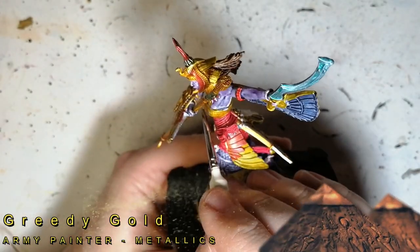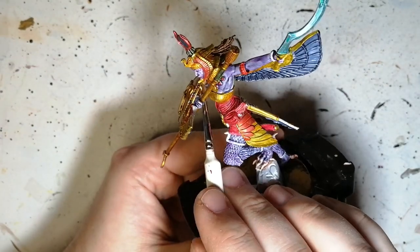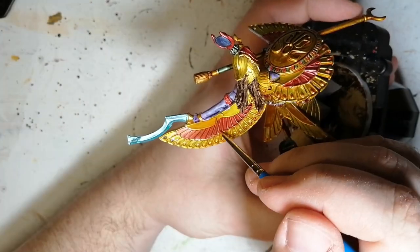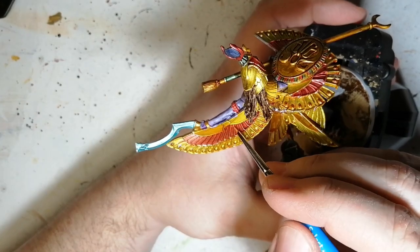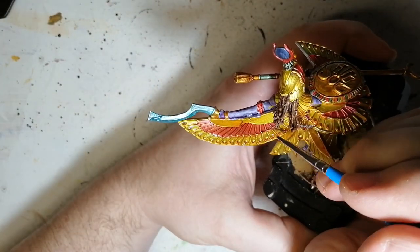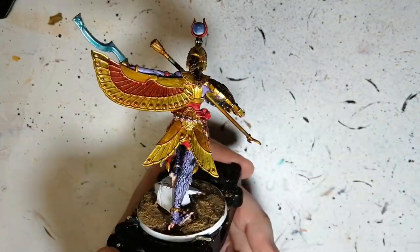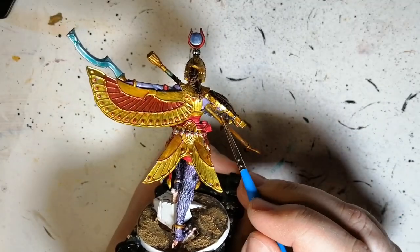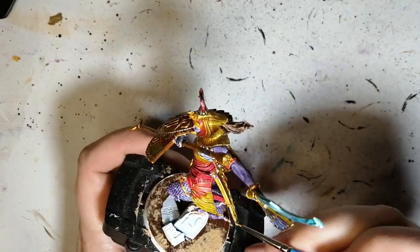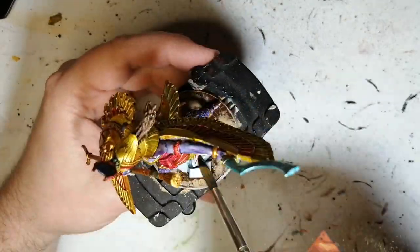Now we're finishing off with Greedy Gold. This is just for the jewelry, because I didn't prep that area in silver first. I also tried dry brushing the gold on top, but it started wiping off a bit of the speed paint — which we know can reactivate. Speed paint is meant to just put on and be done with it; it gives you everything you need. So with the Greedy Gold I'm just going over and touching up — and it actually kind of matched the Xelot Yellow, which was fun.